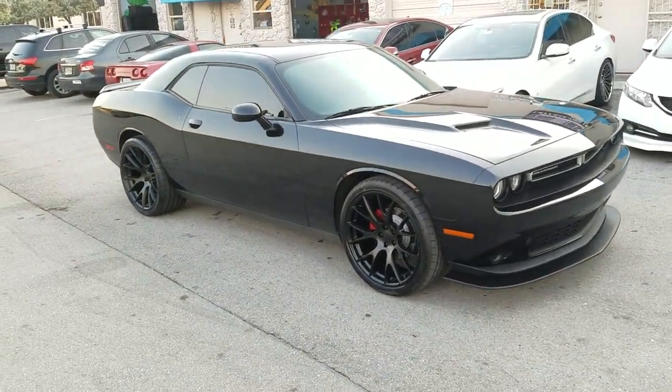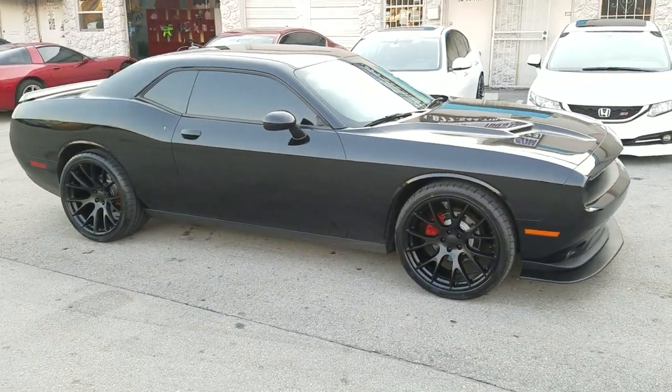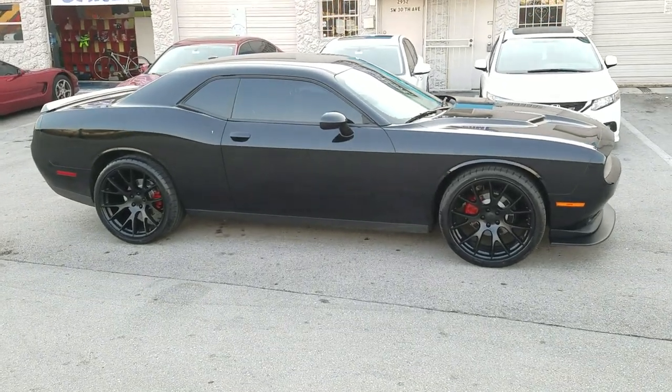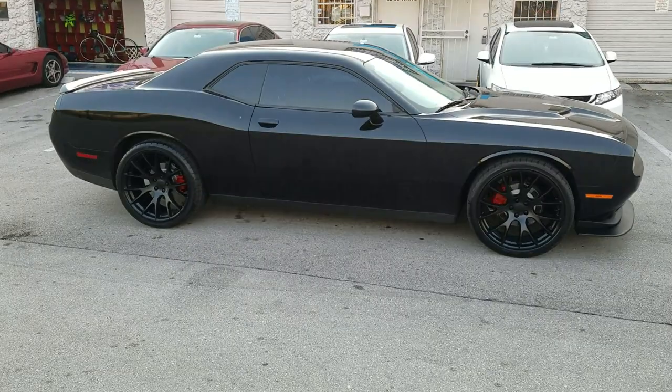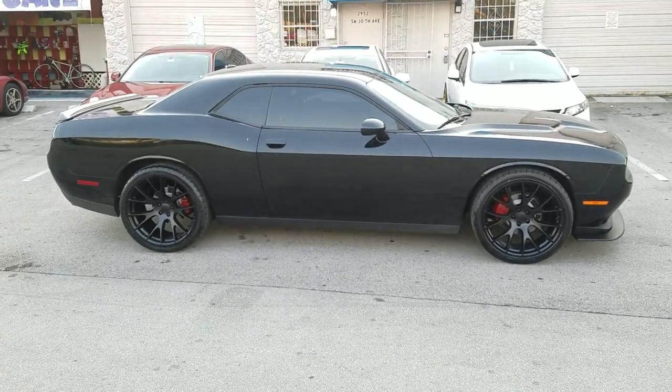In the back we went with the 315/30/22. Be careful when you're putting these on — you do have to do some modifying in the wheel well, as far as cutting a little bit of plastic, but nothing serious, no major modifications. That's in the rear wheel well.